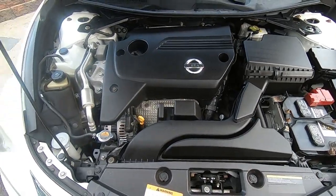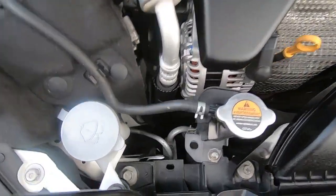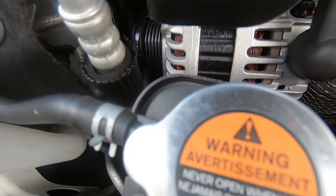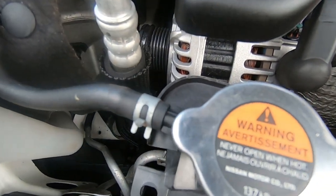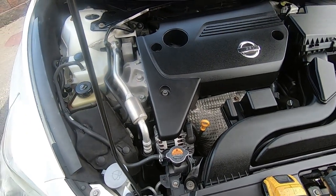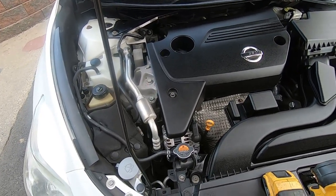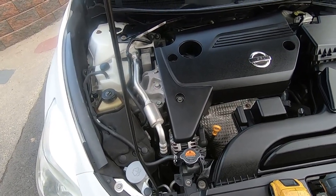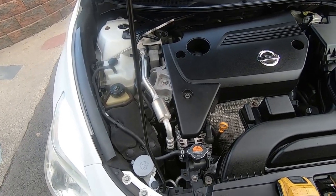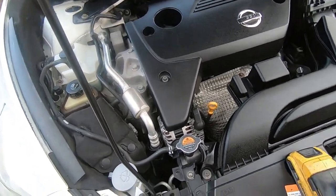Under the hood here — the reason we're doing this job is the AC compressor unfortunately locked up. As you can see, there's no belt on there currently, because I cut the belt with a razor blade to verify that was the issue. The car has been making a noise for a little bit. The belt drive was just louder than it normally should be — it wasn't squealing, just had a loud sound. You could tell it was coming from the AC compressor.